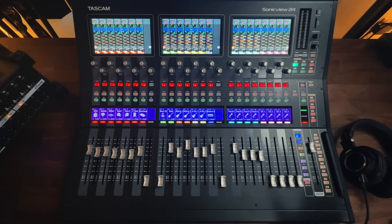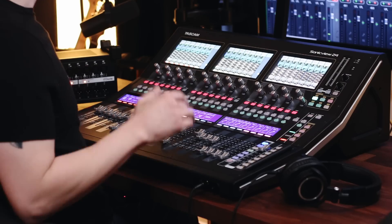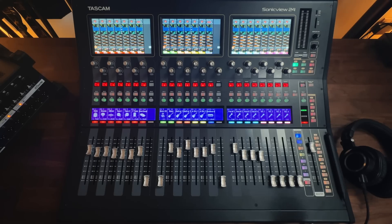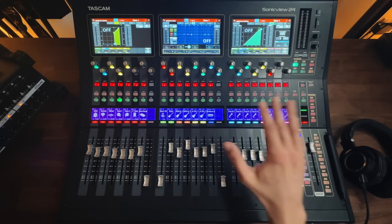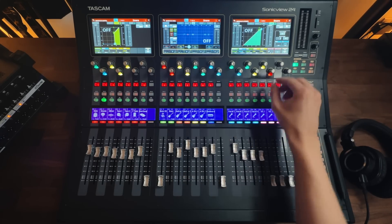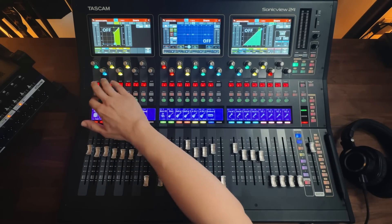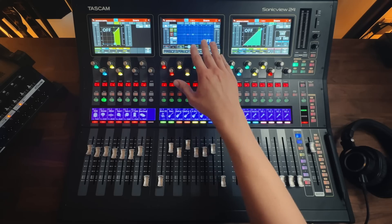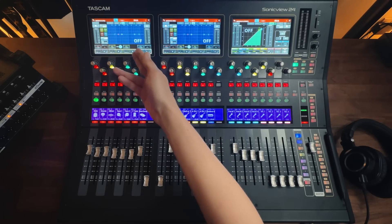With a digital console, on the other hand, you can fit many more channels into a much smaller footprint. That's because the same knobs and faders can be used for multiple purposes. This console allows for up to 44 input channels, even though there are only 24 input faders. Rather than using channel strips, you just select the channel you want to control and the channel processing appears on these screens. So I can select the snare channel and adjust the snare EQ and dynamics, then select the kick channel and adjust those settings using the same screens and the same knobs. Not only does this method save space horizontally on the console, but it also provides the opportunity to include a lot of additional processing per channel.